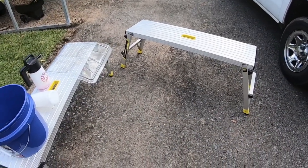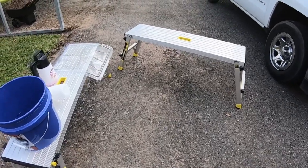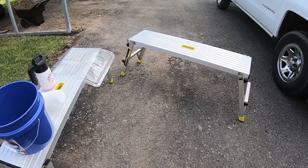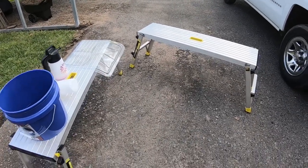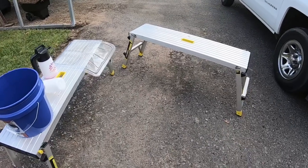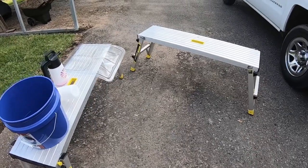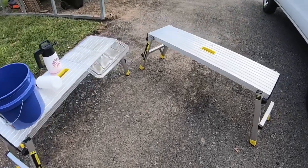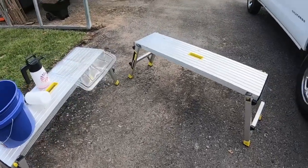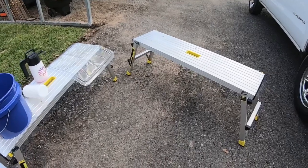All right everybody, Jamie the Cleaner here coming at you guys with another video. We're trying something new today — a different kind of camera angle. I've got one of them chest strap things, so I think this will increase the audio quality. Let me know in the comments if you like this style or the traditional style, and let me know if the audio quality is better. We'll maybe run some more videos like this.